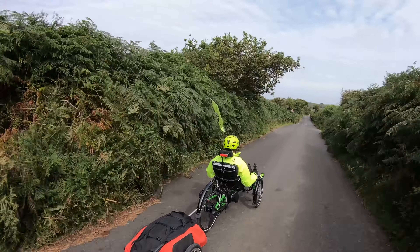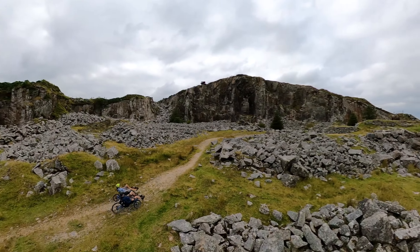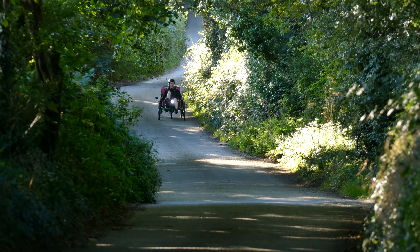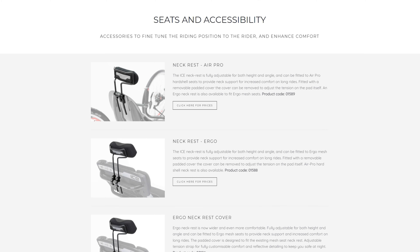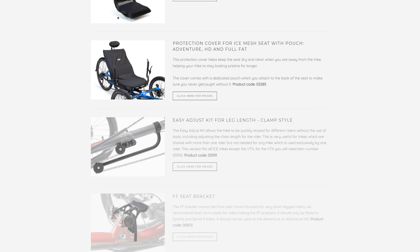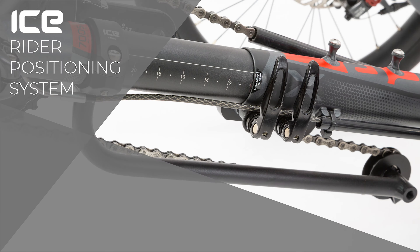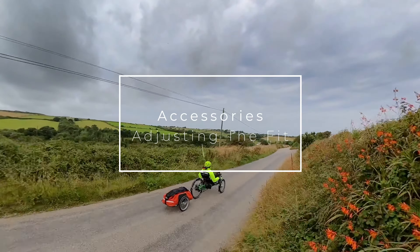Ice trikes are designed to be comfortable, adjustable and fit a range of riders. But we know that just like every ride is different, so is every rider. To ensure that everyone can fit an ice trike comfortably and enjoy their ride, we produce a range of accessories to improve comfort, accessibility and adjustability. If you wish to learn more about adjusting your ice trike for you, check out our Rider Positioning System film. Now, let's take a look at accessories for further adjusting the fit of your ice trike.